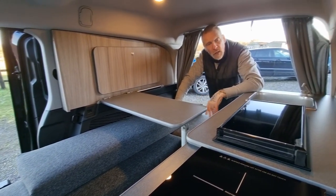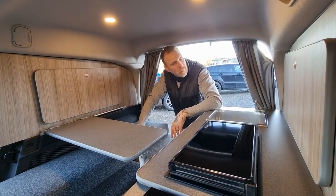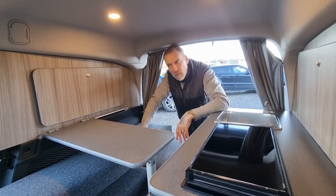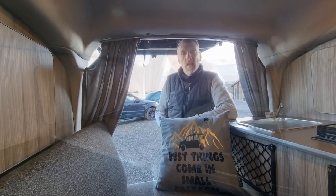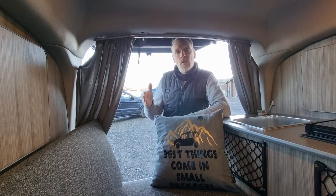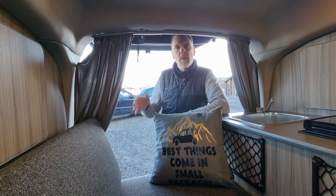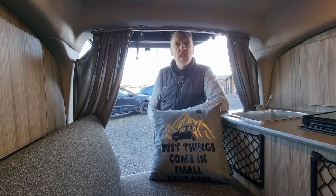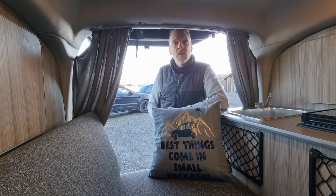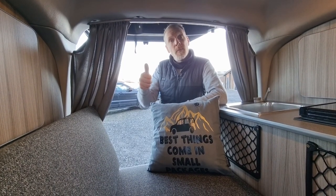Loads of stuff going on in this little micro camper, really nicely finished off. Really really proud of this one — very nice job. Thanks for watching. You can contact us on the website at www.gbcampingconversions.com — there's an inquiry form on there and a contact number. Get in contact, we'll see what we can do for you, and we'll see you in the next one. Thanks again.